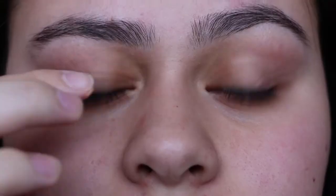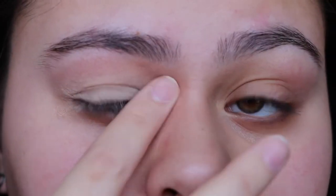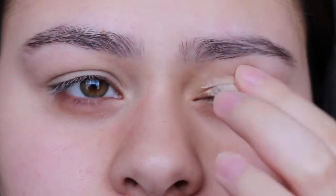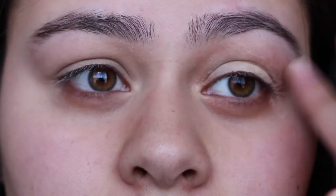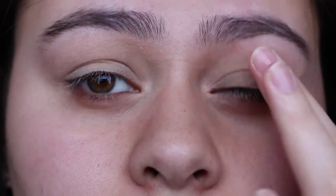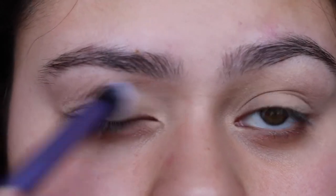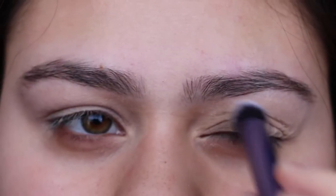Using my MAC Soft Ochre paint pot and just popping this on the eyes, then setting the base with a nude eyeshadow. You can use any nude eyeshadow — it doesn't really matter.